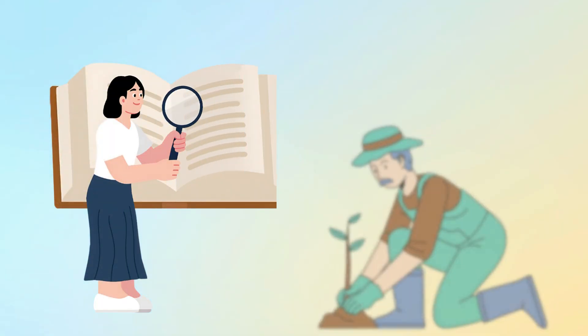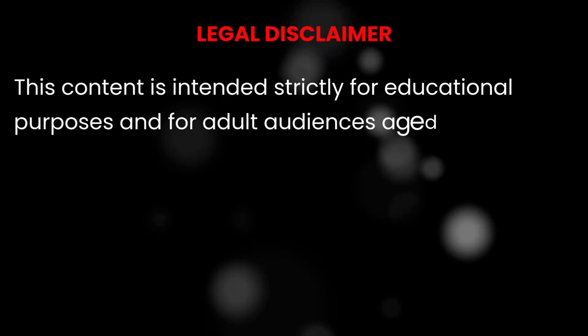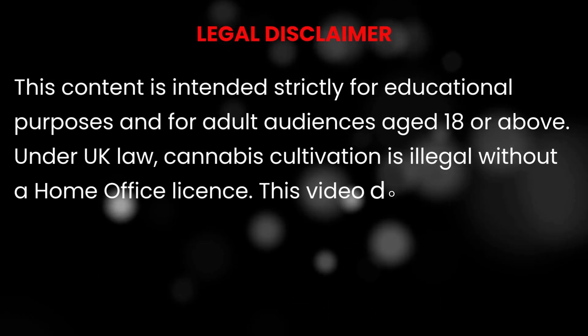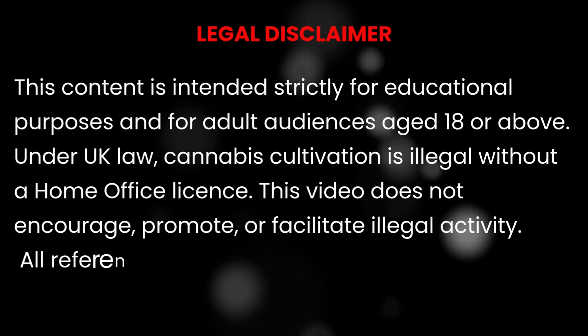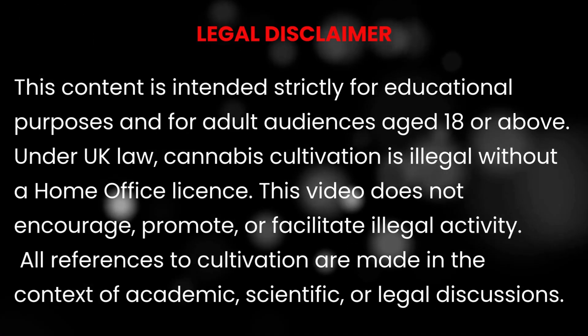Nothing here is instructional — we're simply analysing plant biology and behaviour. This channel is for viewers over 18 and our content is purely educational. We're not here to promote or encourage illegal activity. In the UK, cannabis cultivation remains illegal without a licence. What we are doing is learning plant science and helping beginners avoid common mistakes.